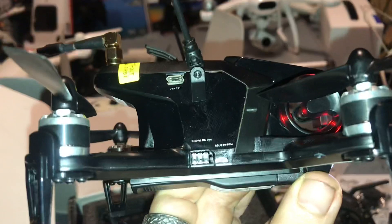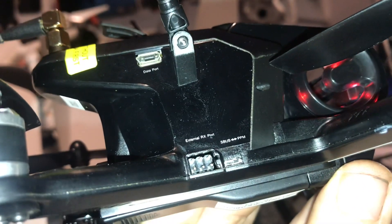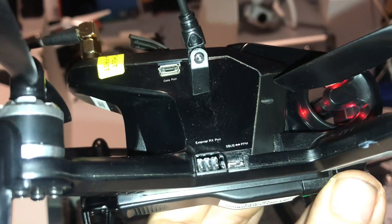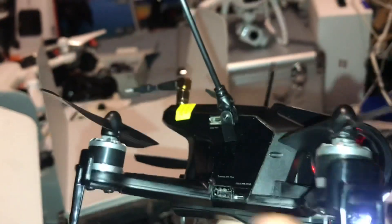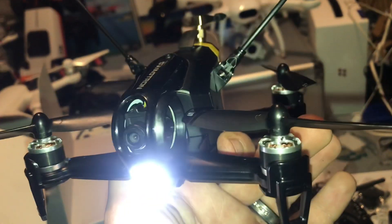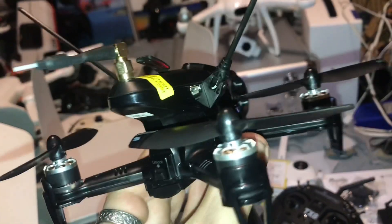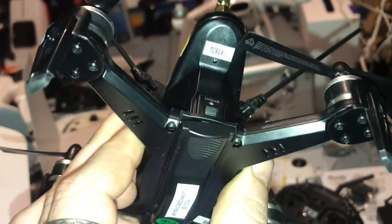We have multiple ports over here as you can see. There's an external RX port — S-Bus PPM — so you could hook up your own receiver to this if you wanted to. That data port up there is basically useless unless one of you guys can tell me what this is running. It is not running CleanFlight, BetaFlight, or ButterFlight. I would like to get into a program so I can see exactly what all the channels are for.